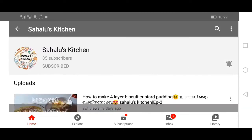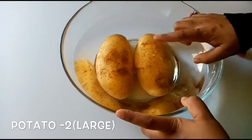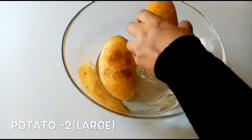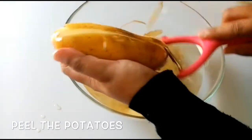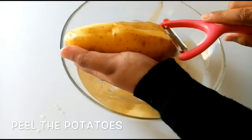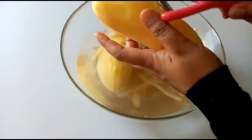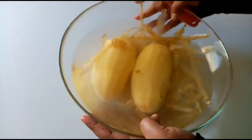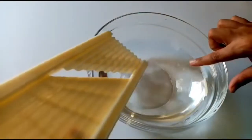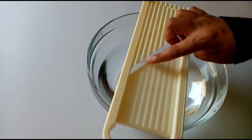First, let's prepare the potatoes. Take medium-sized potatoes and remove all the skin from the potato. I have all the potatoes here and will peel them all.